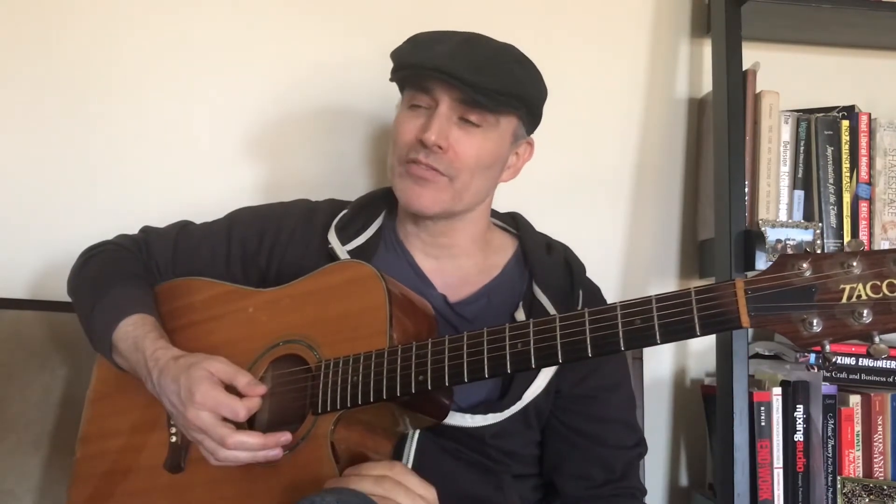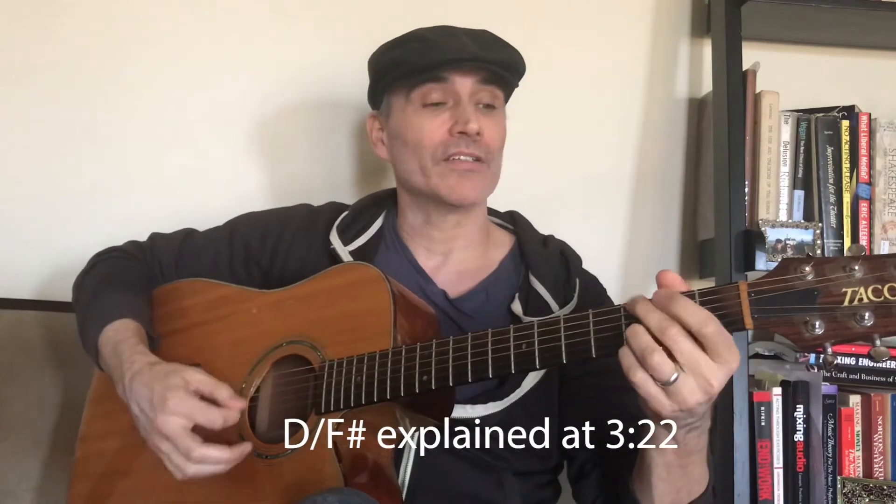Now the second measure of the bridge has the regular old C chord that we've used in our other two songs, and then a G, and then you'll see there's a symbol there — it says D with a slash, F sharp. It means D with the F sharp in the bass; it's the first inversion of a D chord. You don't have to play that, you can just play the regular D chord.